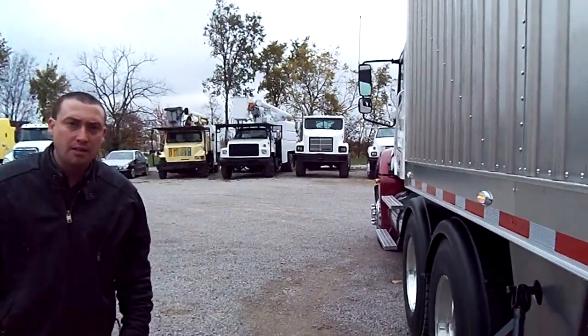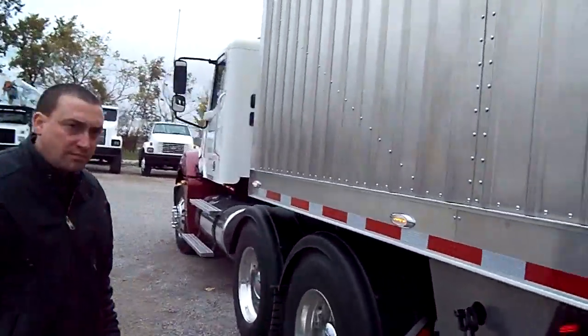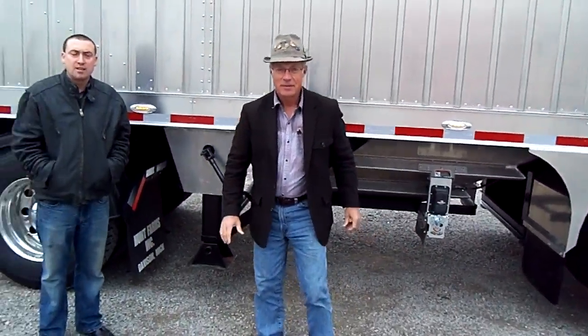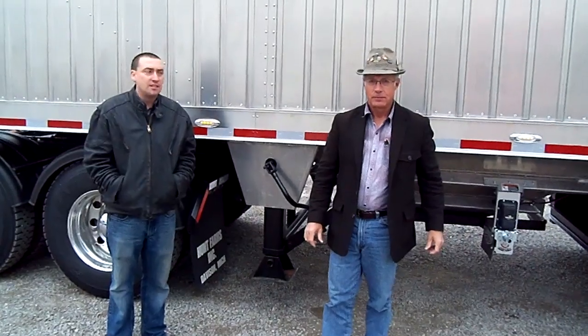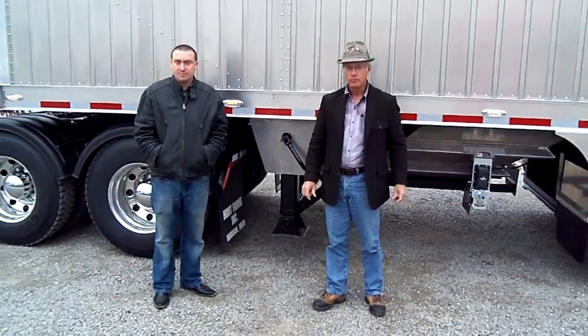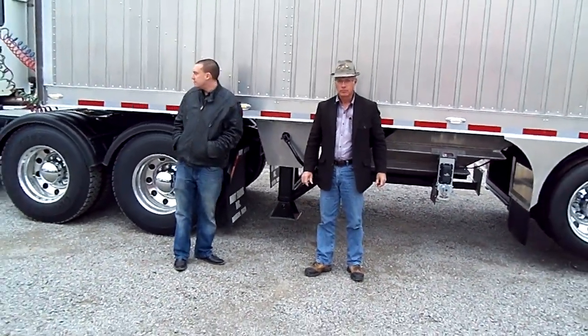John is our main salesman — this is John here in front of the trailer. You can visit us on the web at www.99trailers.com to check out our trailer manufacturing. You can also check us out at 99trucks.com.